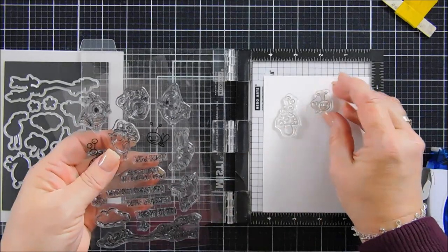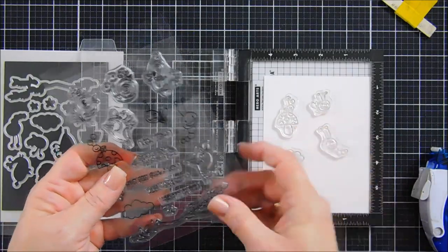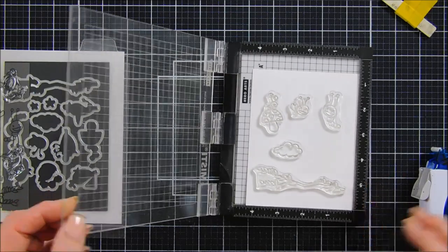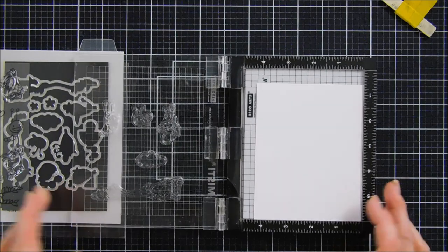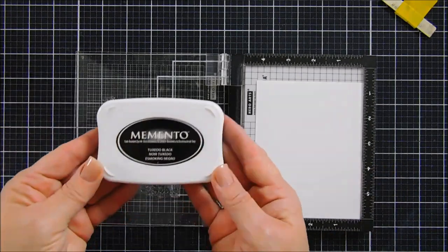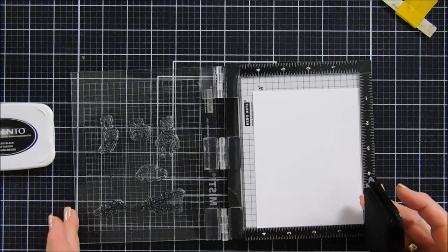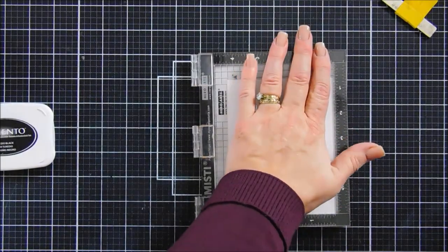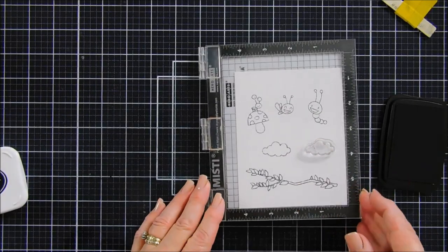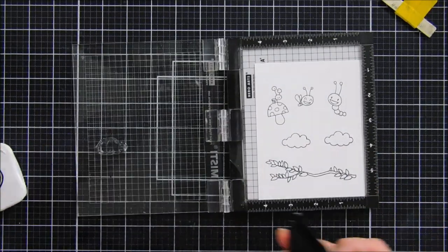There is a coordinating die set that we'll be using also for our project today. We're going to start off by doing a little bit of stamping. I have my stamping positioner here, and we're going to take the mushroom with a little flying bug and then also the little caterpillar. There's a cloud in the stamp set — we're going to stamp that along with the tree branch. I love scene building and I'm super excited about this stamp set. I'm stamping on alcohol marker cardstock with Memento Tuxedo Black ink so I can use my Copic markers to color in my images.